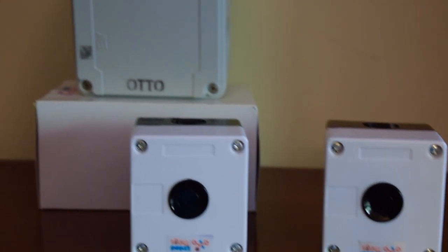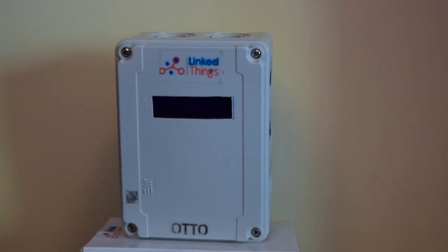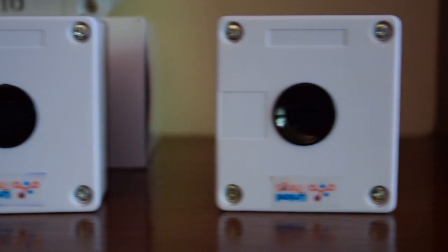Today we are talking about Auto Water. This is a box that we have manufactured here in Pakistan. You install two sensors — one in your overhead tank and one in your underground tank. You can install this box where your water motor is usually placed.